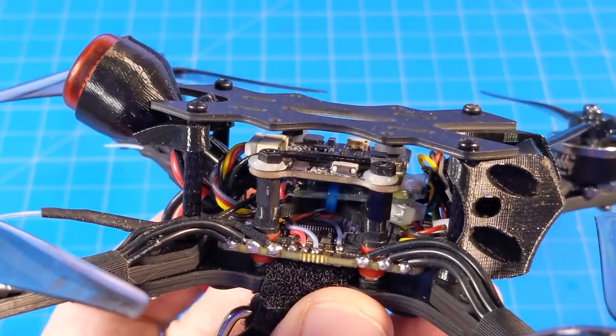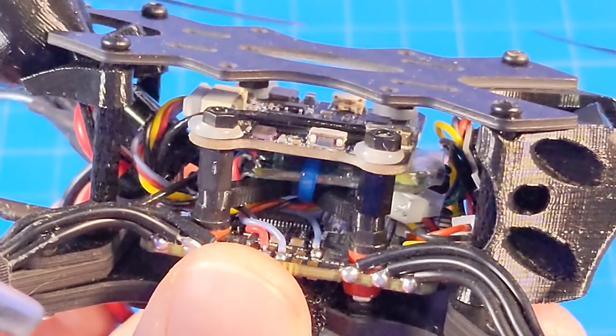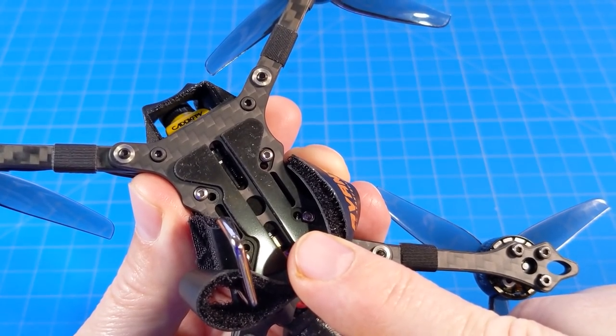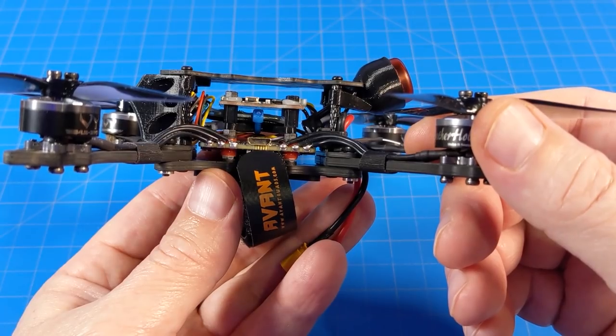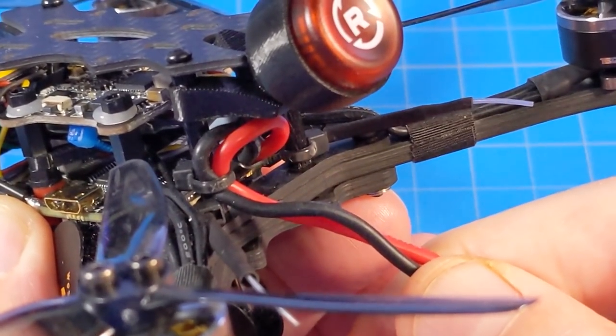The VTX is the JHEMCU 5848 Mini, power-switchable from 25 milliwatts up to 200 milliwatts. On the VTX is the Rush Cherry antenna. I have the FrSky version, so that has the XM+ receiver in there. The battery pad is rubberized. AvantQuads uses my favorite tape to secure motor wires down to the arms. The flight controller is soft-mounted with gummies, and we also have a capacitor.